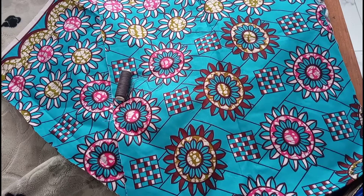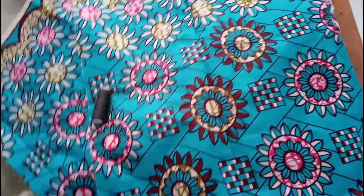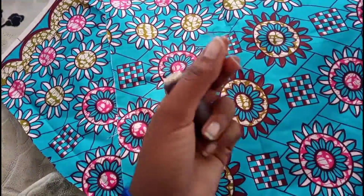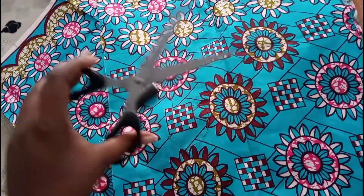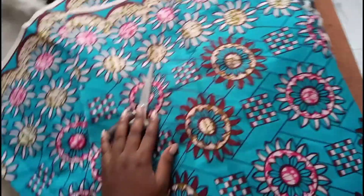The first thing that you need is some fabric, needle and thread. There goes my needle and scissors, and I'll later bring on my elastic band. So let's go to the procedure.